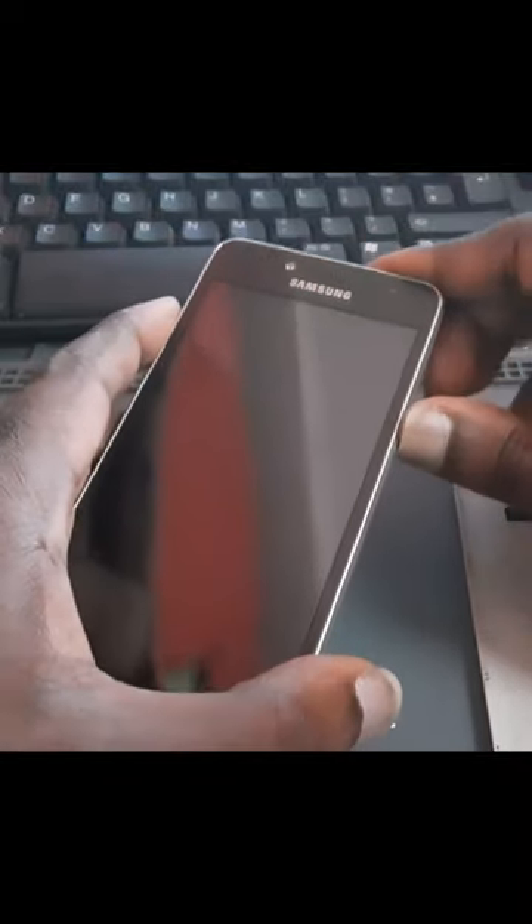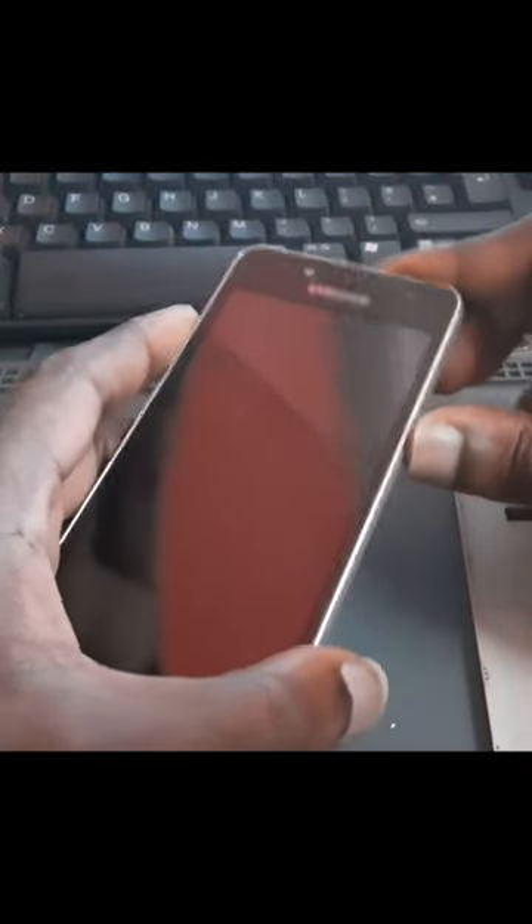In this video, I am going to show you how to turn on your J2, J7, and those type of phones without the power button. As you can see, this power button is not working.